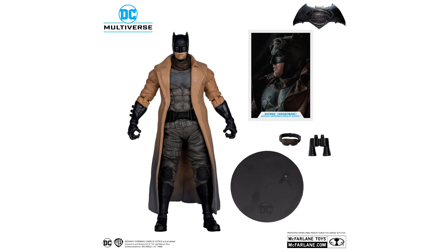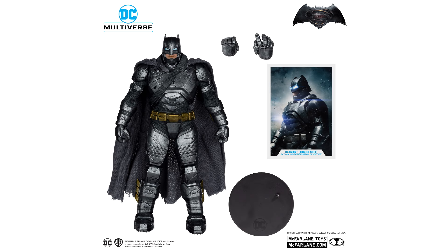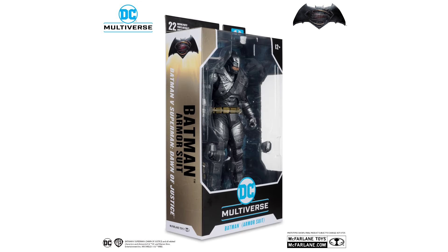The most anticipated one, in my opinion, is the armored Batman. This is without doubt the iconic look from the comics, and of course from the battle with Superman. The sculpt looks great and all the paint details are there. The only thing is it lacks any sort of weapons, which McFarlane have saved for the gold label and platinum versions.